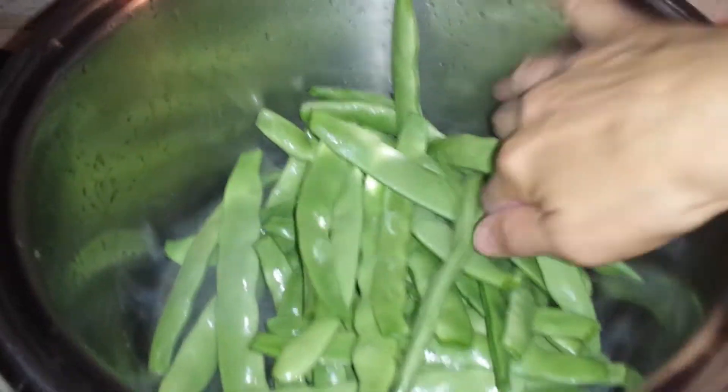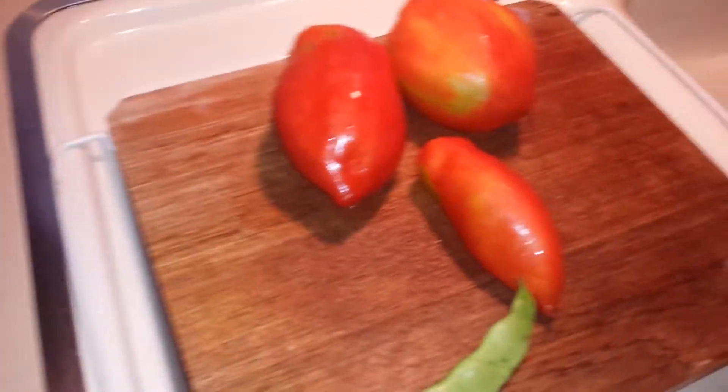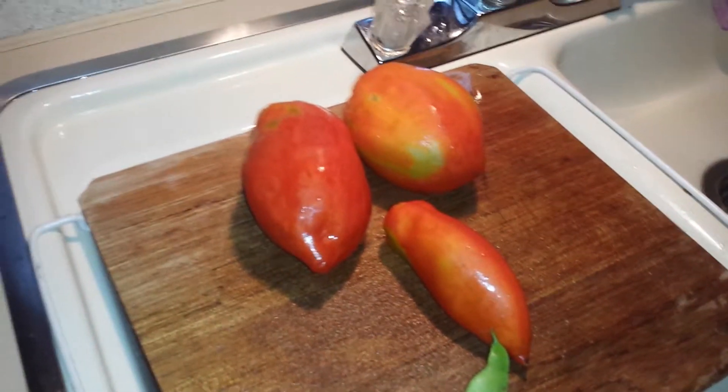What I did is I took my fudgeolini, cut off both ends, and put it right in here. I just put it on with a little bit of water. Now I'm gonna cut the tomatoes up and put them on top.